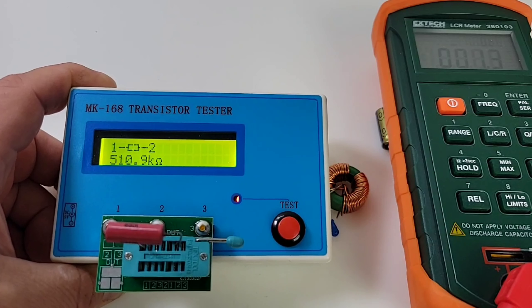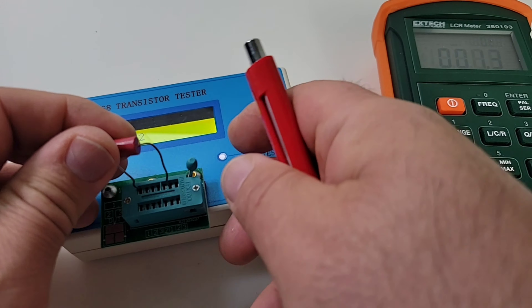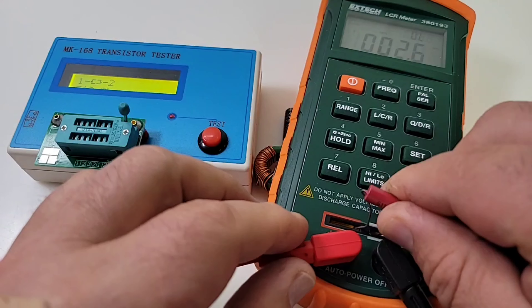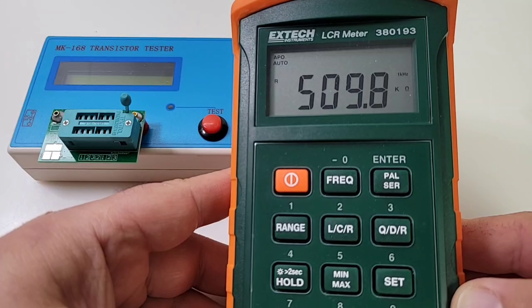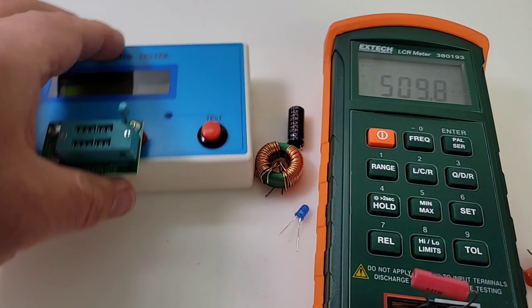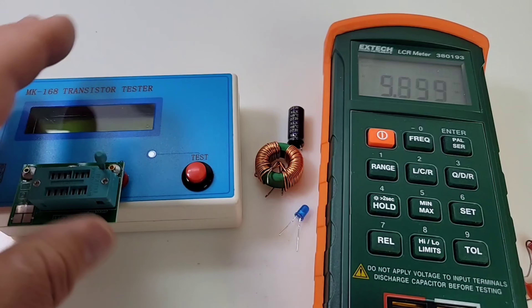It takes a couple of seconds to boot and initialize, but it reads 510.9 kΩ, and I believe this is a 511 kΩ precision resistor — so that is pretty darn close. We'll put that on the X-Tech and see what the 380193 has to say. Pretty close: 509.8 kilohms. Nice, nice, nice.